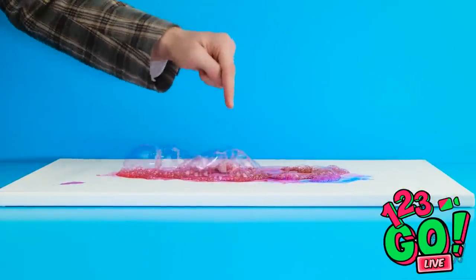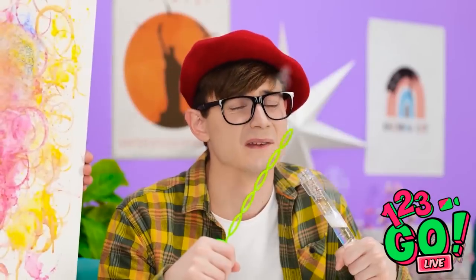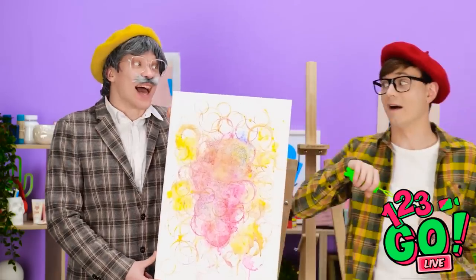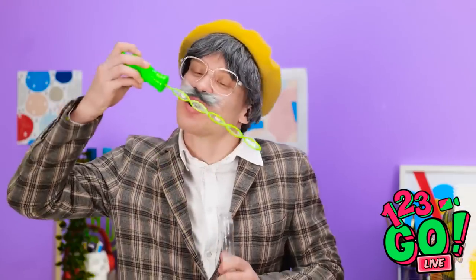Now I'll pop some of these bigger ones. There we go, I think the work is done. Whoa! How did you do that? I just took inspiration from your bubbles — I made it for you. Thank you so much, Grandpa. I love it. Bubbles are truly great.